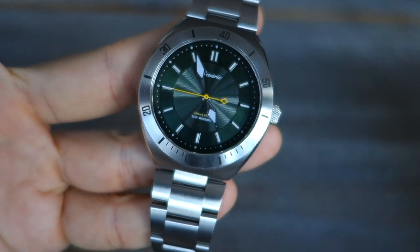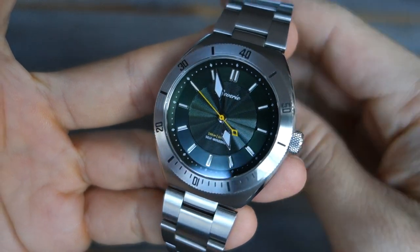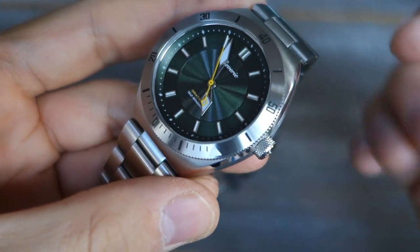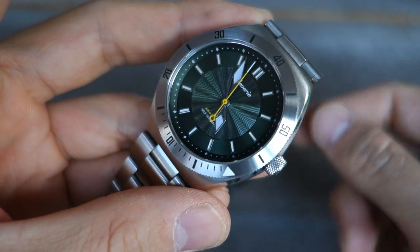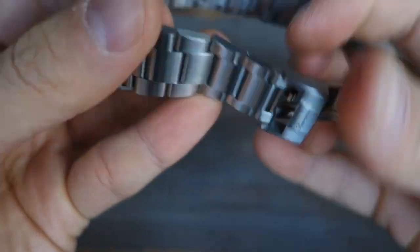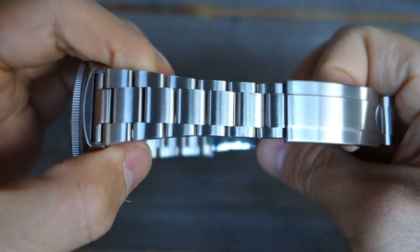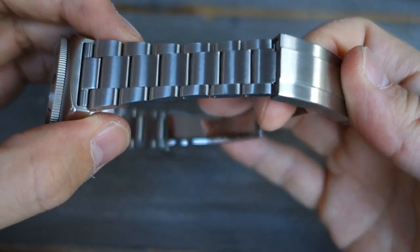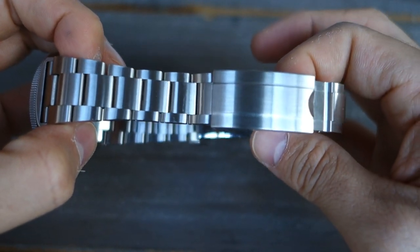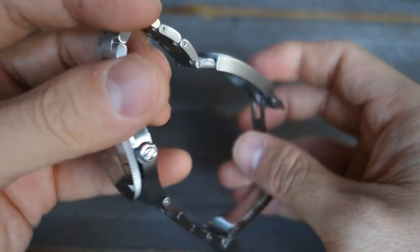On the concerns: not many. At the full $500 MSRP, the push-pin links may leave you wanting screw links instead. Also, if you dislike designs that aren't fully original, note that the bracelet is clearly a Rolex Oyster lift-off — it's something you've seen before, designed by another company.